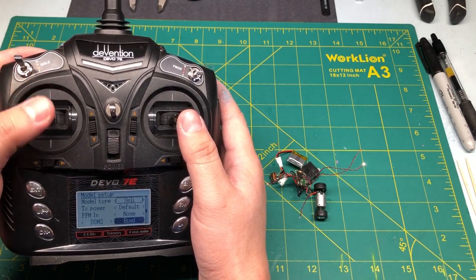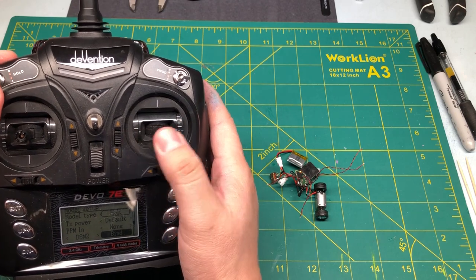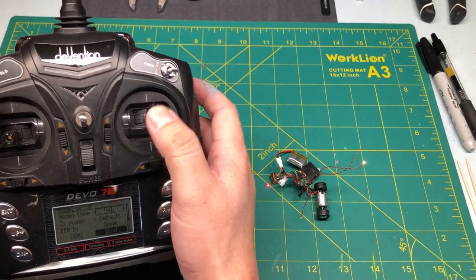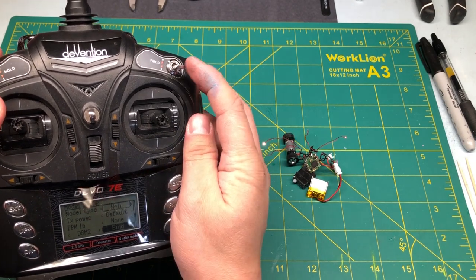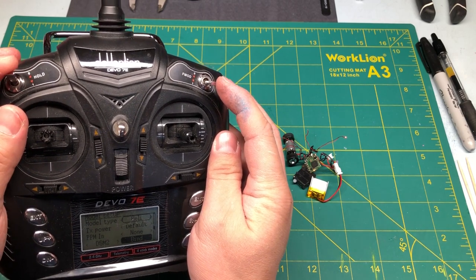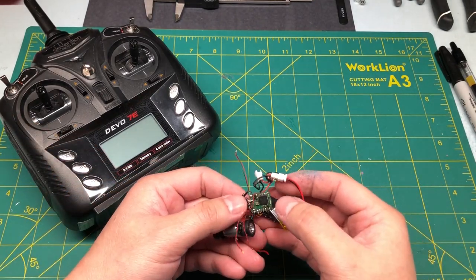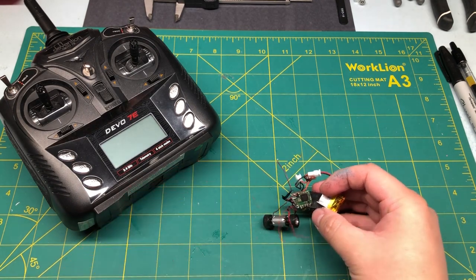The left stick is for the servo and motor, and the right stick is for the lights. Now all I have to do is change the right stick to be my throttle for the motor — up and down — and left and right to be the servo instead of the motor. These switches up here, F-mode and Hold, will be changed to the lights. On a side note, normally when the receiver is not bound yet, you will see the light flash really fast, indicating it's not bound to anything yet.